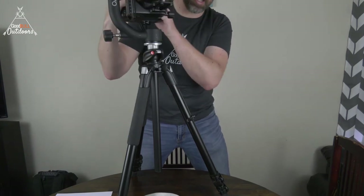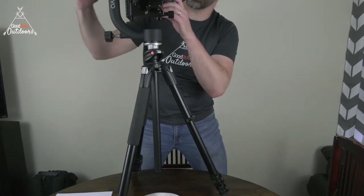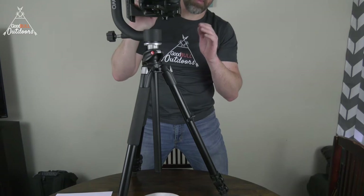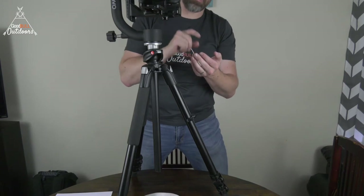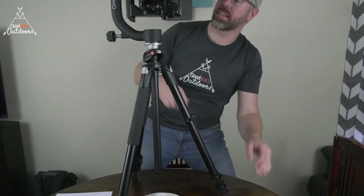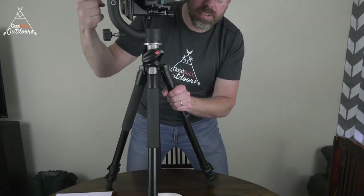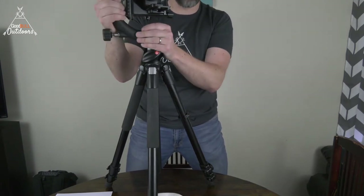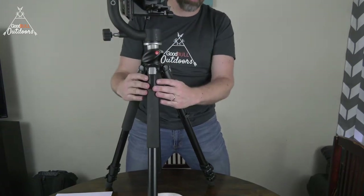I can take pictures with this using that Pluto trigger I mentioned. I can also set it up, lock it into place, wait for the vibration to settle, and use my phone with the Pluto trigger for remote shutter releases. The gimbal I got on Amazon was around $75 or $100 — relatively inexpensive. They make some that are upwards of $400-$600 just for the gimbal head, not even counting the tripod itself.